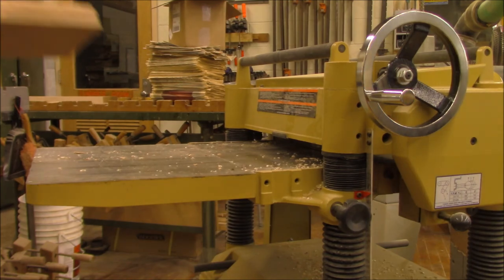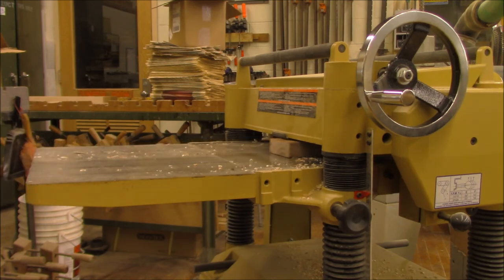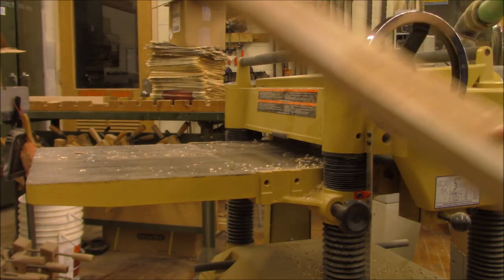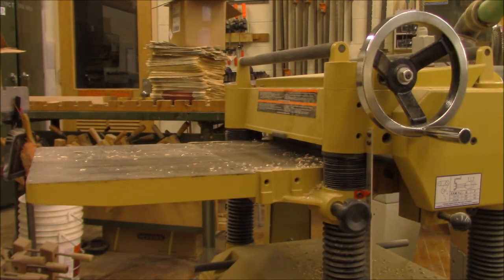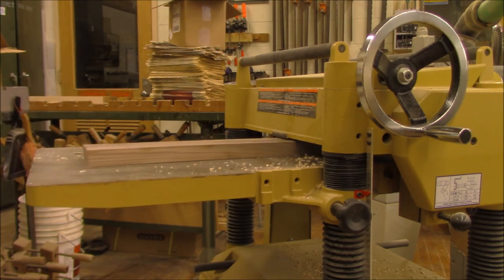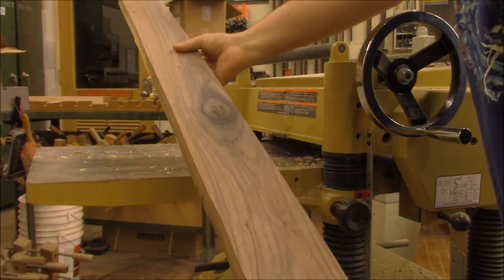This time I'm going to flip it over. That wasn't a bad cut — that cut almost the whole length. There are still a few rough patches. Now we're really starting to see how pretty the grain is on this piece.